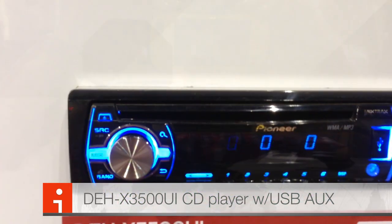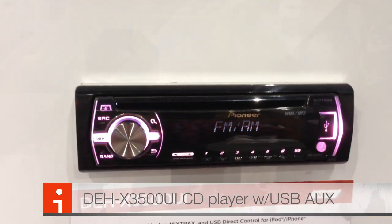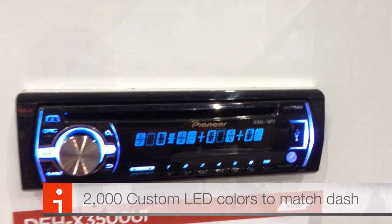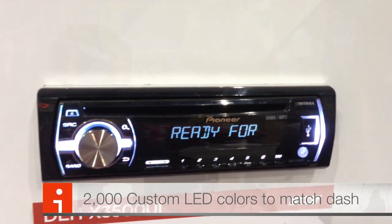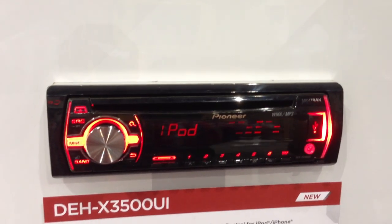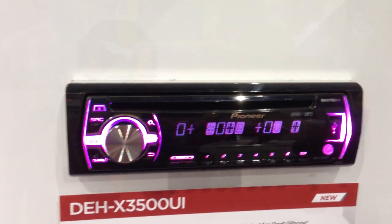Really nice looking unit with over 2,000 different colors you can customize to match your dash. It even has RDS for AM and FM, Pandora control from an iPod or iPhone, and built-in Mix Tracks — basically turns your iPod music into a full-on DJ set.